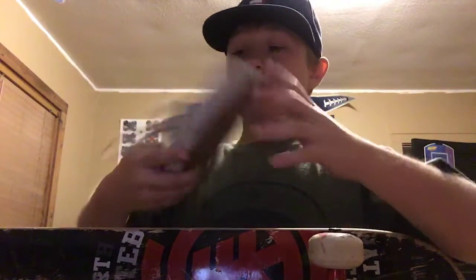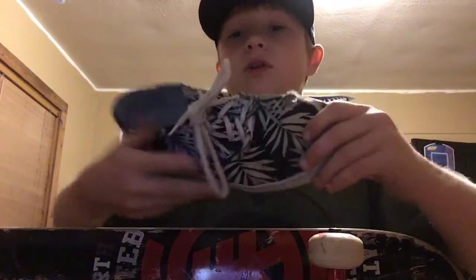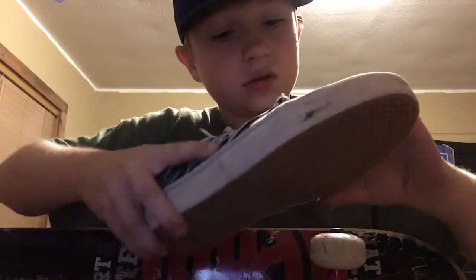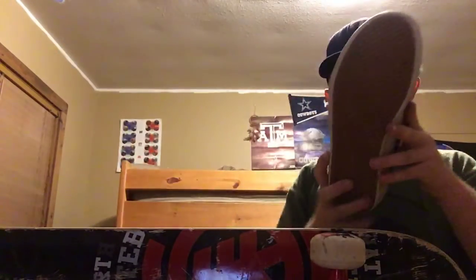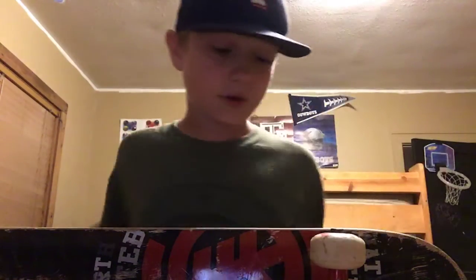In my other video — the shoe video — in not even a month of skating, I've got a hole, a little rip right here, and a rip right here, and on the back I need to get new shoelaces. But I mean, they're holding up really good. But this video ain't about that, it's about the review.